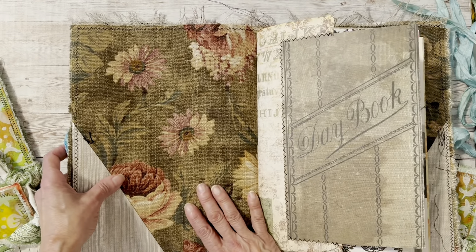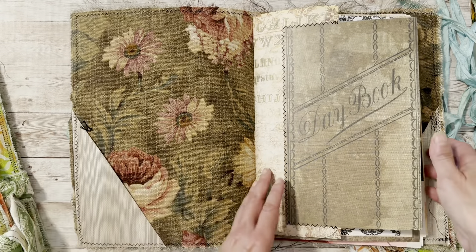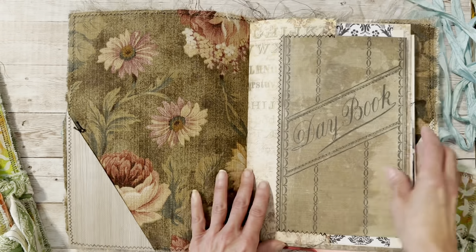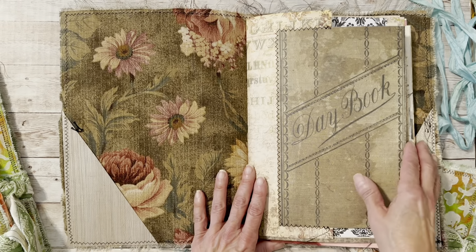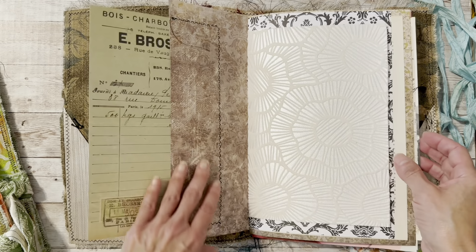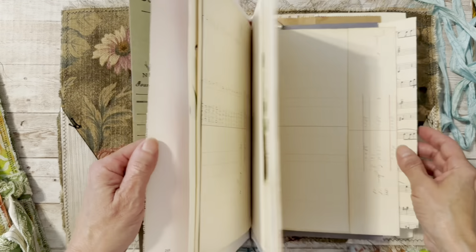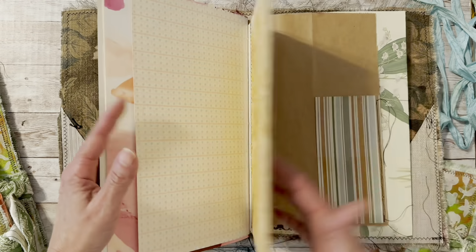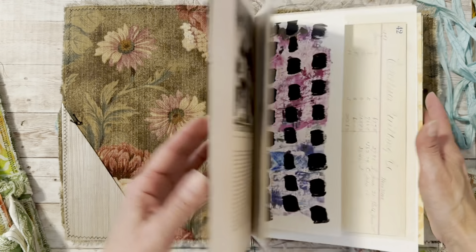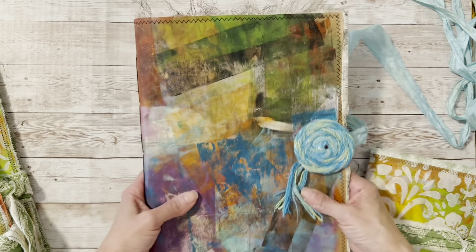On the inside of all these journals I glued fabric. On these ones I made some pockets, but the others don't have pockets. I had these papers already because I'd made some journals in the past — it's like 12 by 12 scrapbook paper. I just made the cover and then sewed the pages in.